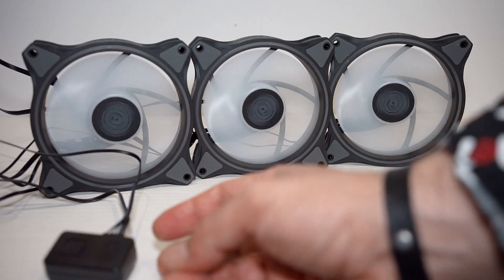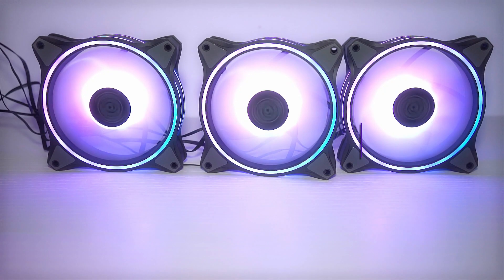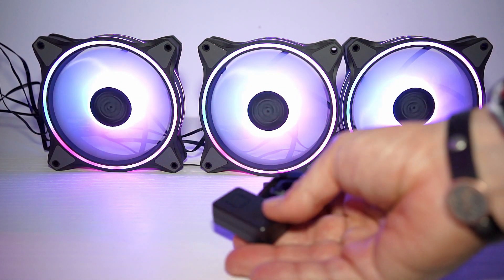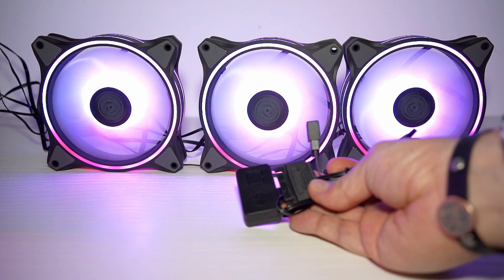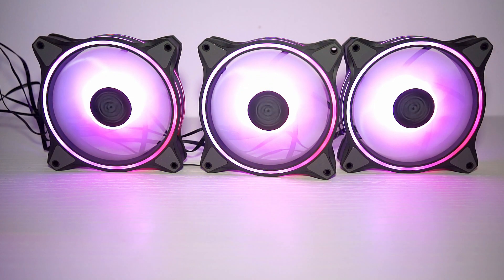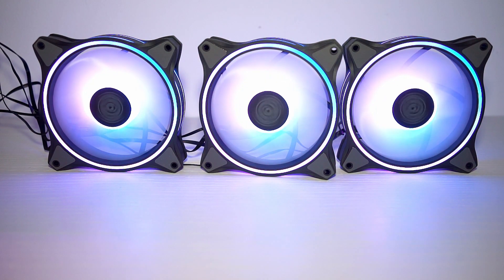That's all the modes available with the included controller — only a few. Since my motherboard already supports ARGB natively, I've removed the included module and the fans are now directly connected to the ARGB splitter I already have in the back of my case.